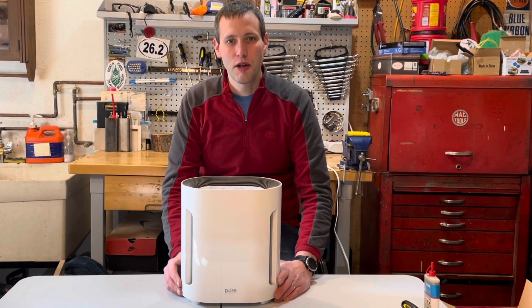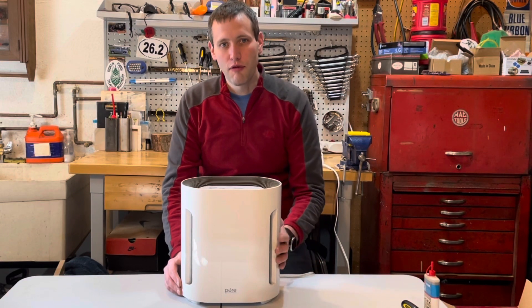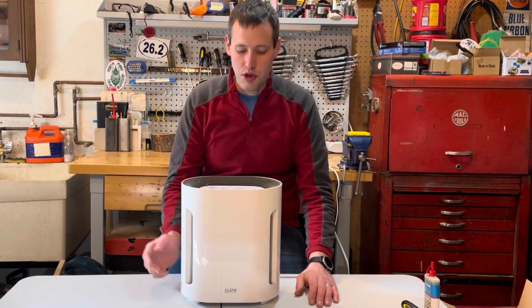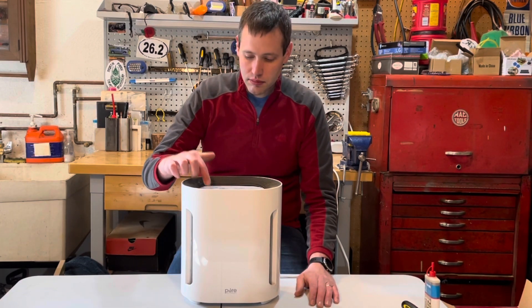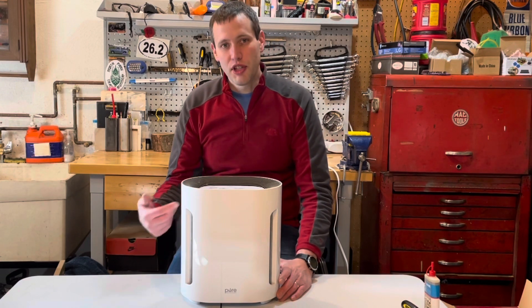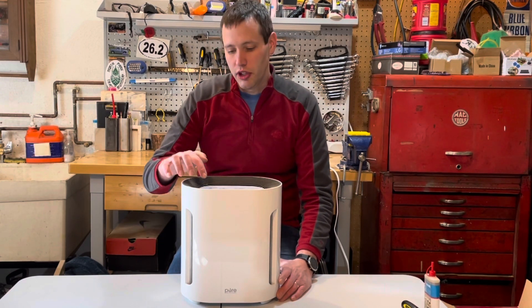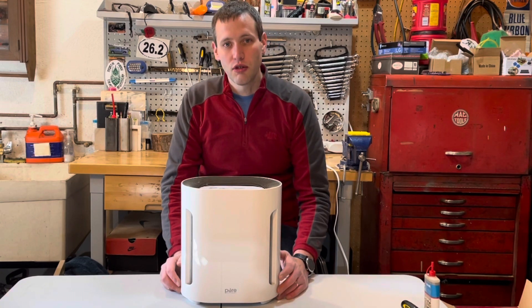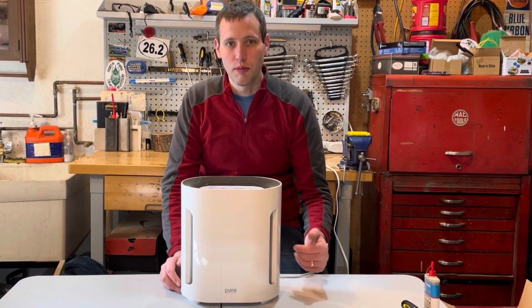This is my Pure Enrichment air purifier. I've owned it for about four years and we really like it, but lately it's gotten kind of noisy — I'll show you what I mean. You can see it puts out quite a bit of noise, and these units are known for being really quiet. I'll show you a simple fix in this video to quiet that noise if the same problem's happening on yours.